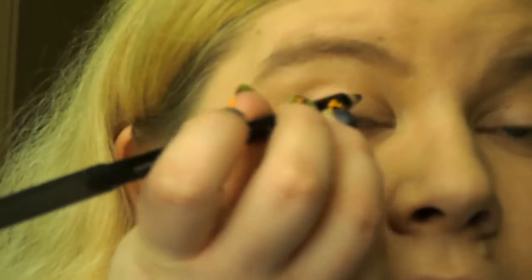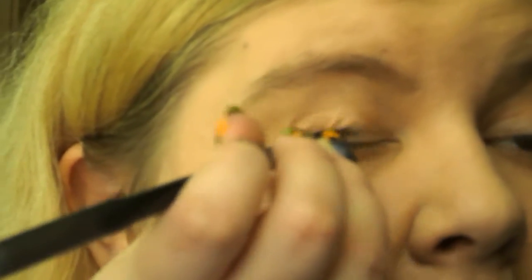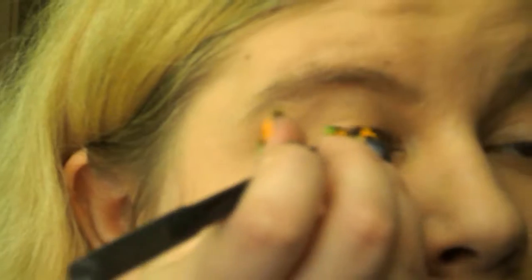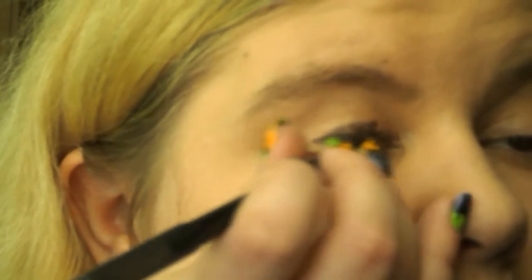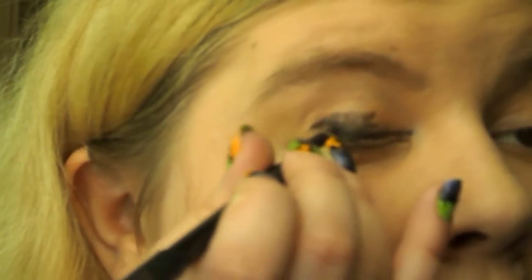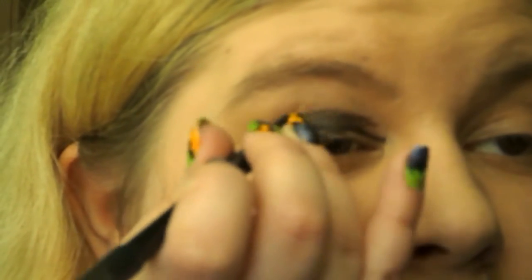I'm going to take my mirror. What you do is take the pencil — you can do eyeliner but you don't necessarily need to. Basically just put little strokes around your eyes, like you're painting the eyes with a brush. You don't have to completely fill it in; you can do one line.